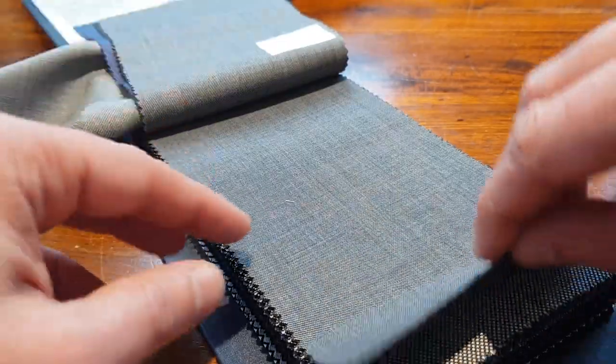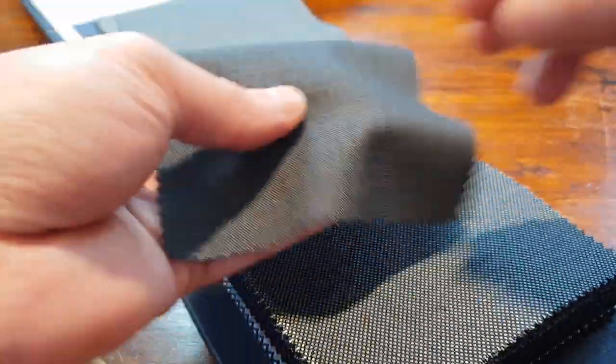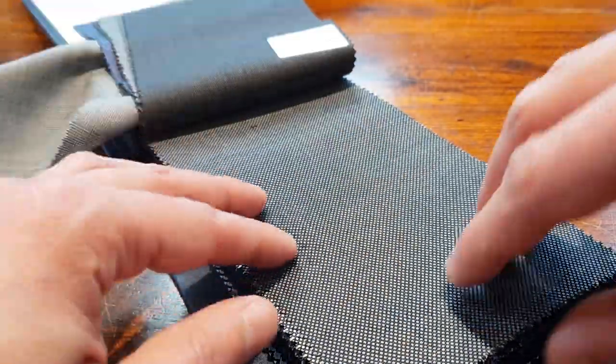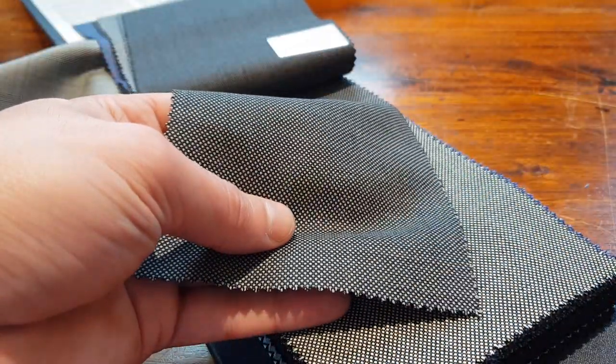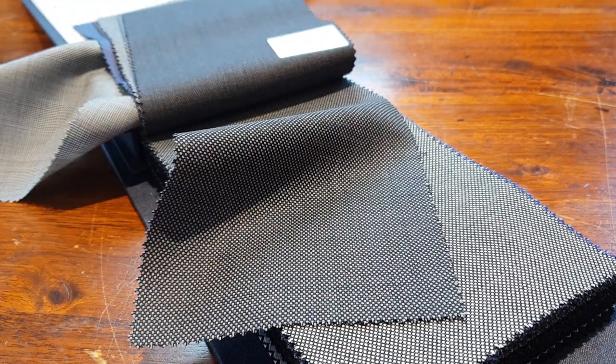Very, very fine sharkskins. So here, the bird's eye. Let's get another bunch to show you a little thing — how the supers and the weights combine.